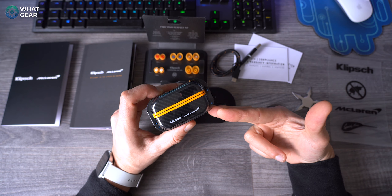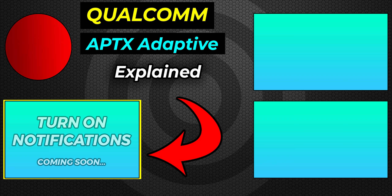I'm blown away by the attention to detail on this product. Make sure you guys are subscribed with your bell notifications on for the full review coming very soon. If you want to see these compared to something, let me know what earbuds you'd like them compared to and I'll try my best. See you in the next one - don't be late!